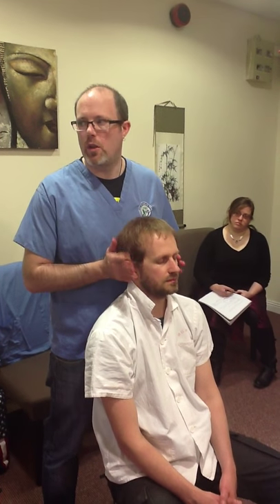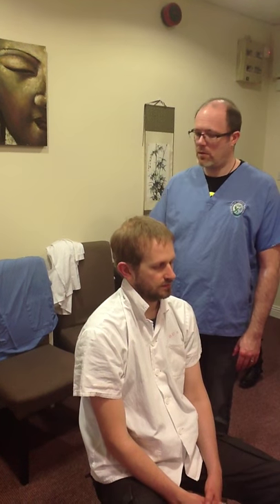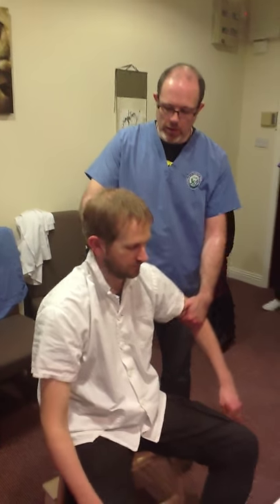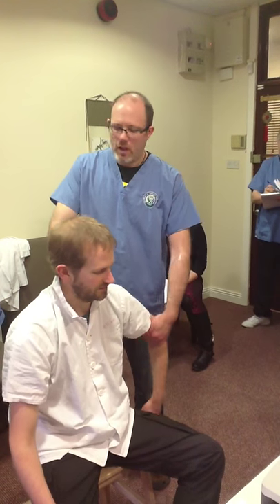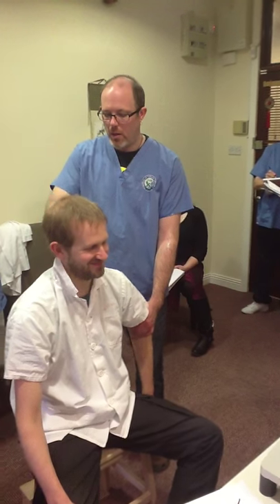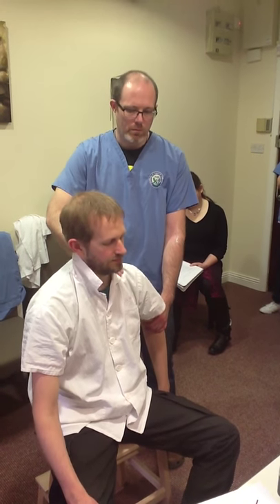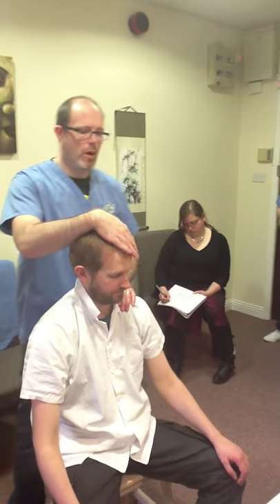Not for too long — because you bring them too far down and then you come to do the shoulder and they're too out of it. So you just want them in a relaxed state. Now we're ready to do the shoulder, and you can see he's floppy — so now it makes my life so much easier. You can then add in rotations if you want.